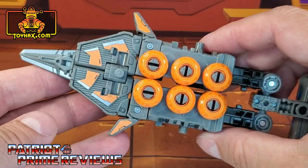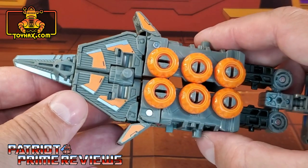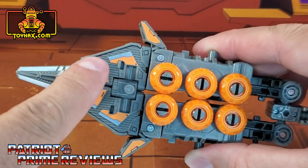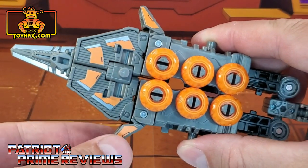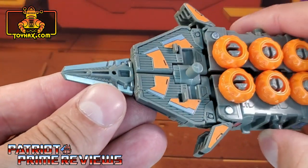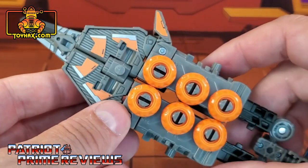For those of you who like to use Fast Track in his spear mode for your Earthrise Scorponok, spear mode gets a few decals as well. You've got the orange decals along the tip, orange decals on either side of the prongs, and of course the dagger with those chrome decals.